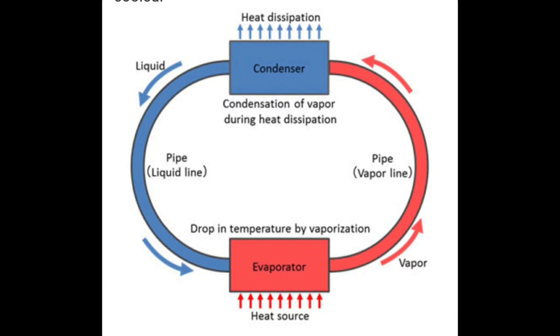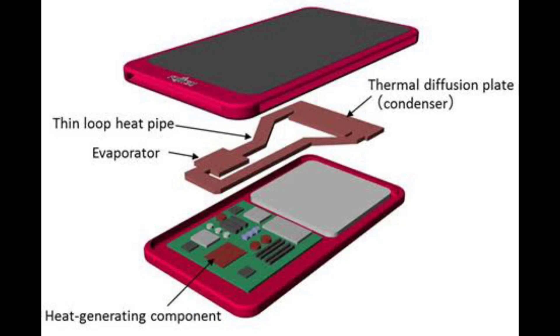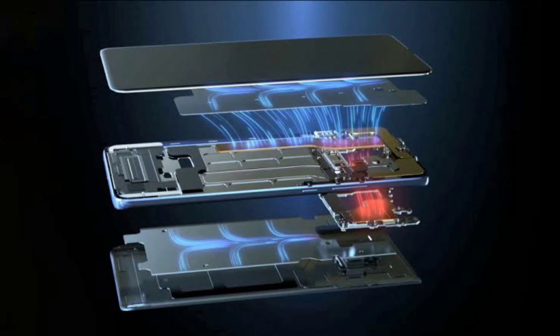The copper tube has a very minuscule amount of liquid — not even enough to see if the tube is cut open. As the processor heats up, the liquid heats up and turns into vapor, thus absorbing the heat from the CPU. This vapor then moves to the opposite end of the heat pipe, which is farther away from the CPU and considerably cooler, where the vapor dissipates the heat and turns back into liquid form.